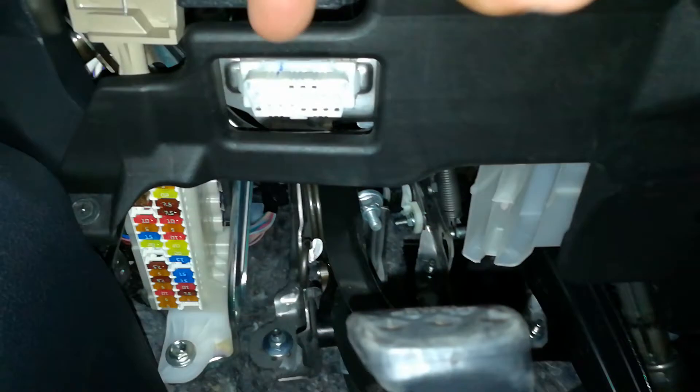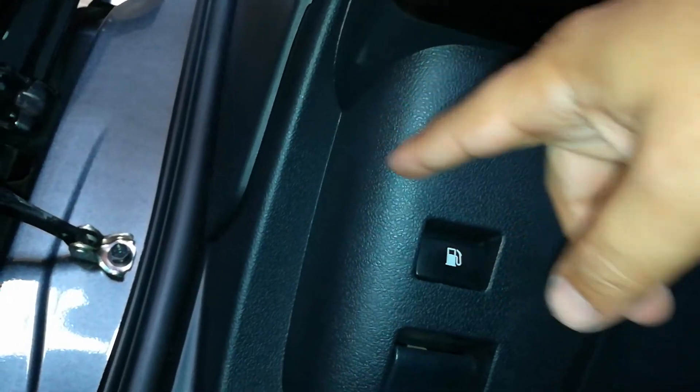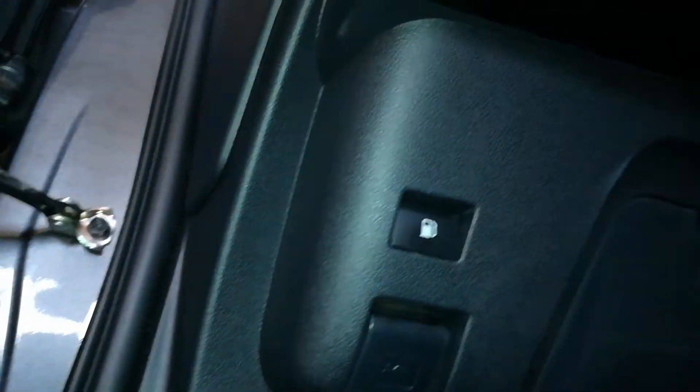Now the port can be in a number of places, but 90% of the time it's going to be in the driver's footwell area. And on this particular car, which is a 2016 Toyota Prius, the OBD2 port is right here. You'll find the port anywhere from this area all the way over to sometimes the center console.